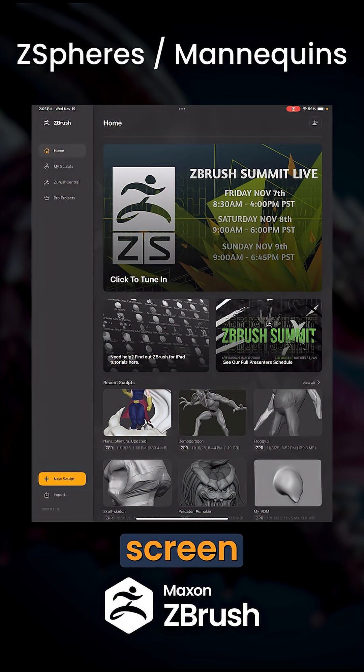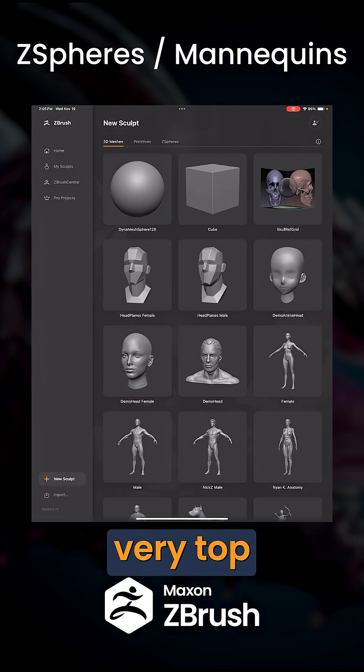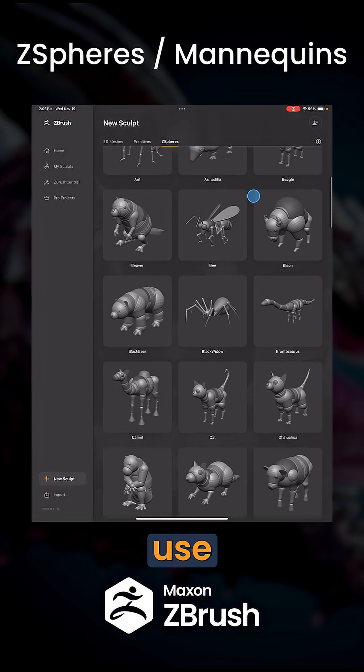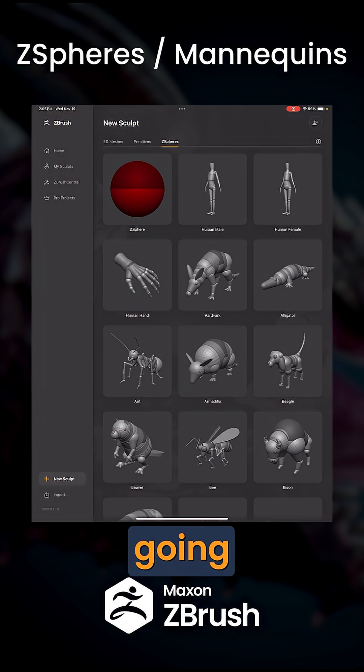In order to do this, on the home screen, pick New Sculpt, come into the very top and hit Z-Spheres. Here you're going to have a laundry list of different mannequins that you can use. Quickly pick the one that you would like.